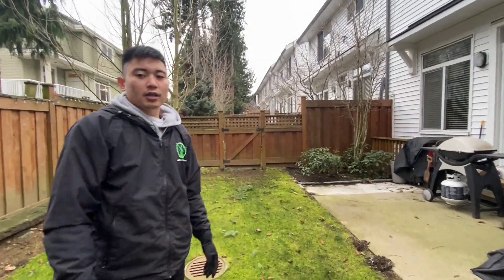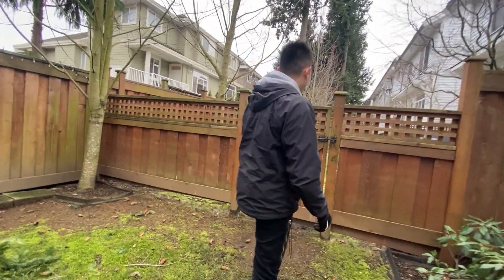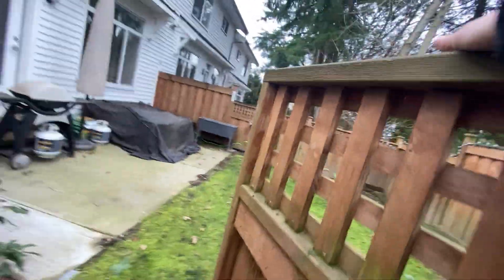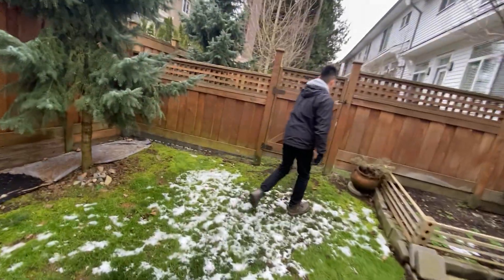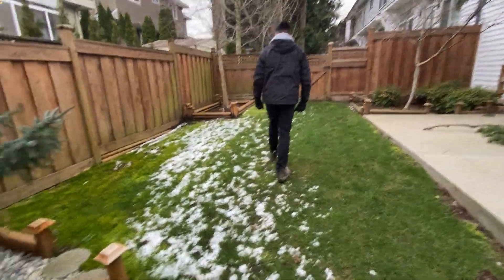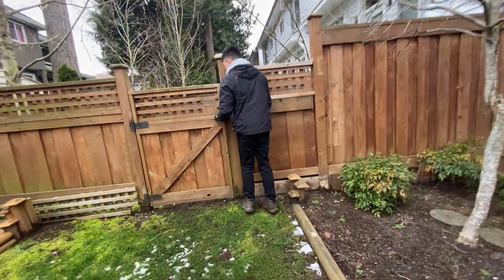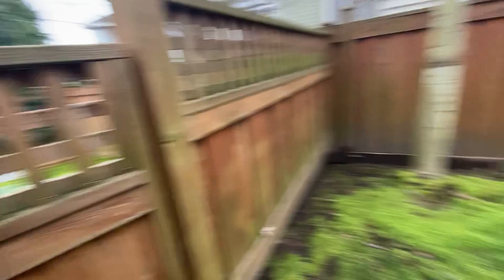As you guys are wrapping up and finishing in these backyards, just a reminder to always close the gates. You don't want to leave the gates open when you guys are leaving.